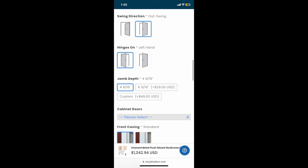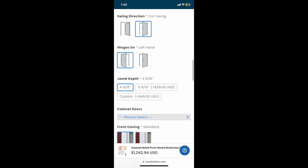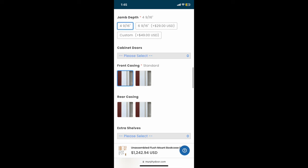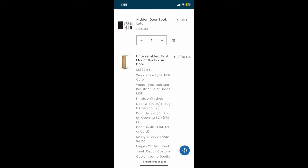For our application, we needed an outswing door because of the stairs behind the door, and we needed the hinges to be on the left side. The last measurement you need is jamb depth — this is the measurement from finished edge of drywall to finished edge of drywall with the 2x4 in between. The measurement should add up to roughly two pieces of drywall plus the width of a 2x4. In our case this was the standard depth. We then chose standard front and rear casing. We did not select any entablature or locking security system, and we did not pay for rush shipping. We did add the hidden door book latch, which we'll see how that ends up working.